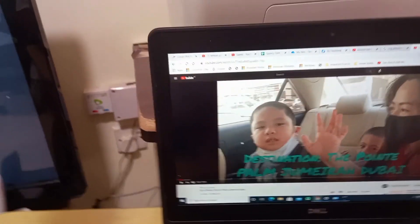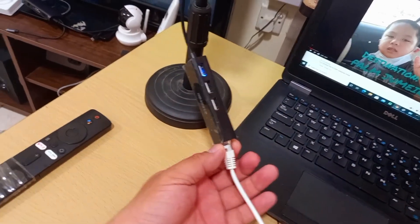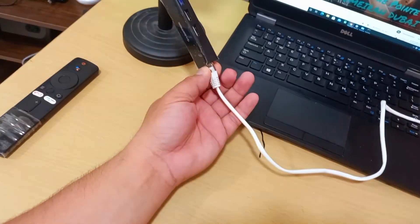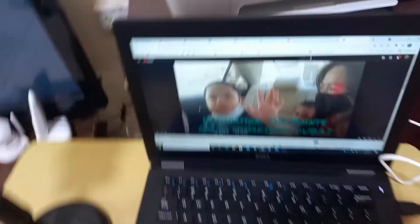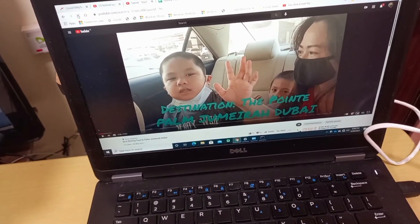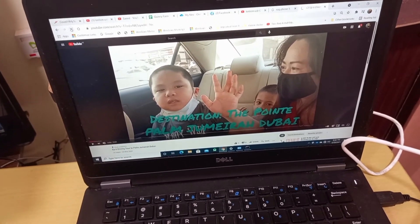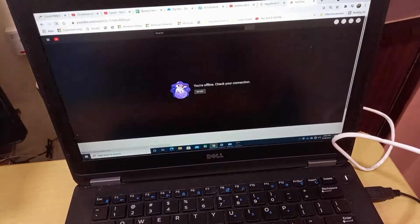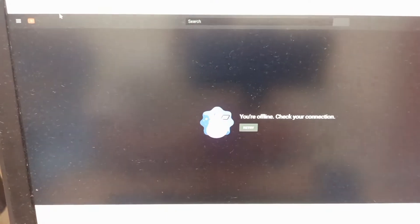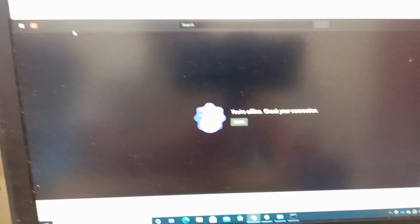Now we'll really prove it works — we'll try to remove the connection, disconnect the internet. Then we'll refresh again. It says you're offline, no internet connection — check your internet. Yes, confirmed no internet when disconnected.